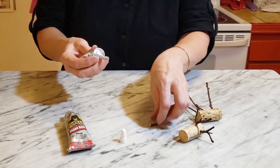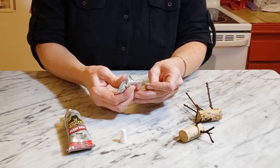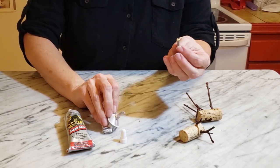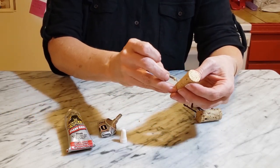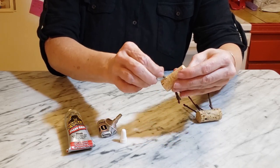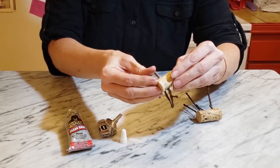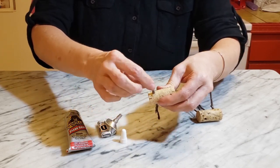I guess I'm going to put a little bit of glue on the tip of the twig and try to stick it back in the hole. This will probably be good because I might want to have these be a little bit flexible for a while. I was thinking about trying to use hot glue too, but I think that might be too much glue in a tiny little space.